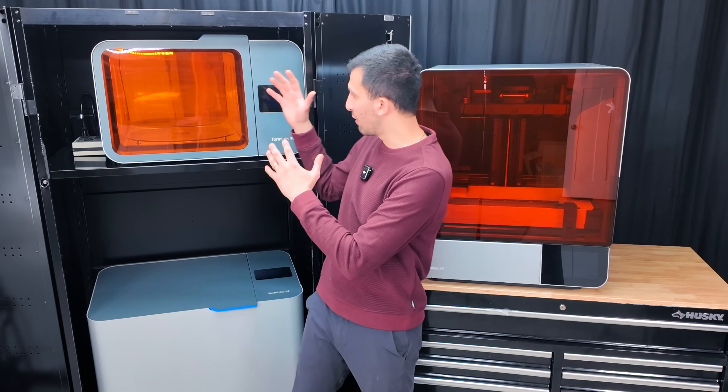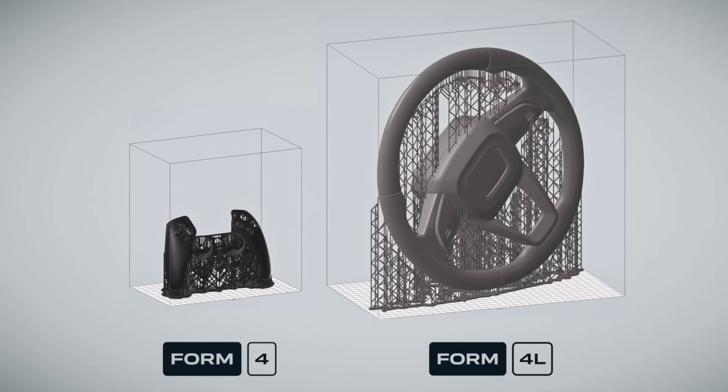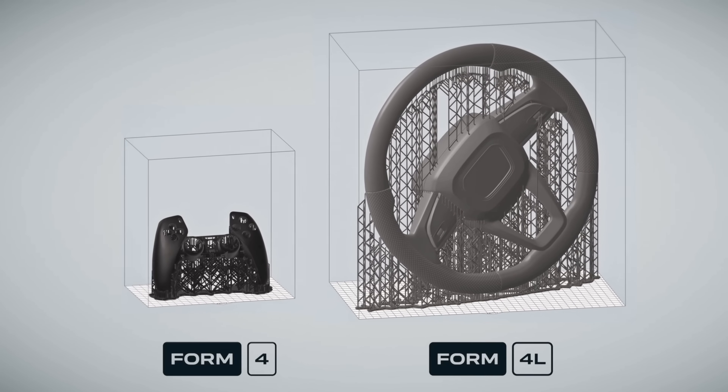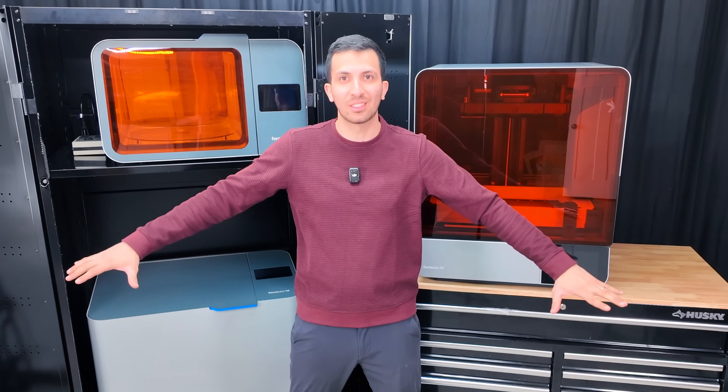Temporarily I've shoved everything inside of a cabinet, but we need a big table. While the print volume on this machine is crazy large, you're also going to need a crazy amount of space in your shop. Let's start by looking for an appropriate desk for this.